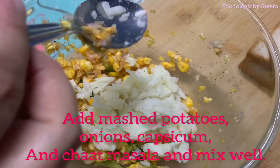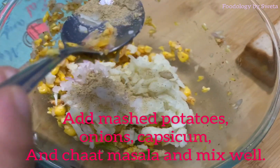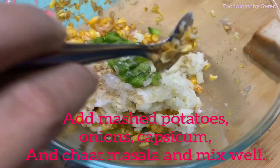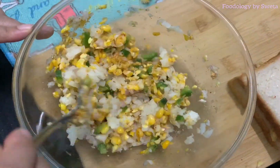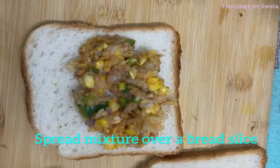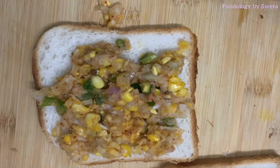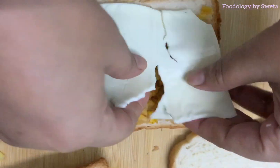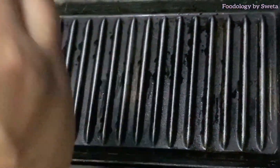For the second sandwich, add some cream cheese and butter and mix them together. Add cheese and potato, then cover the bread with a slice. If you want, you can add oil or butter and grease the toaster before grilling.